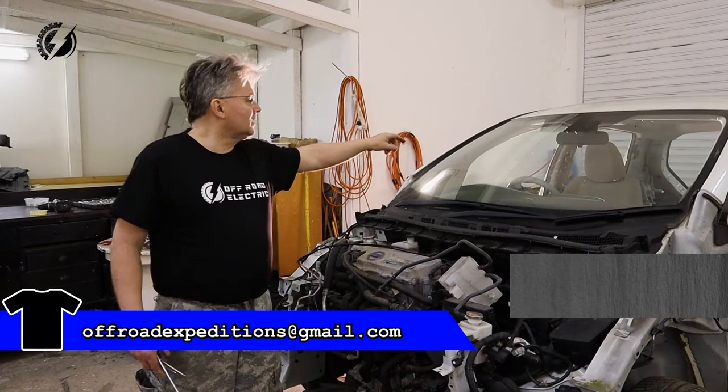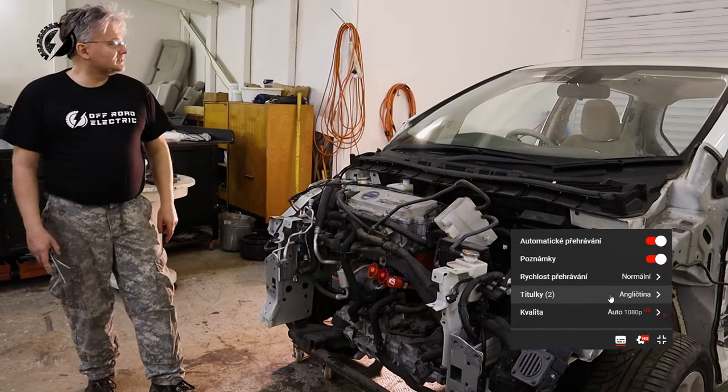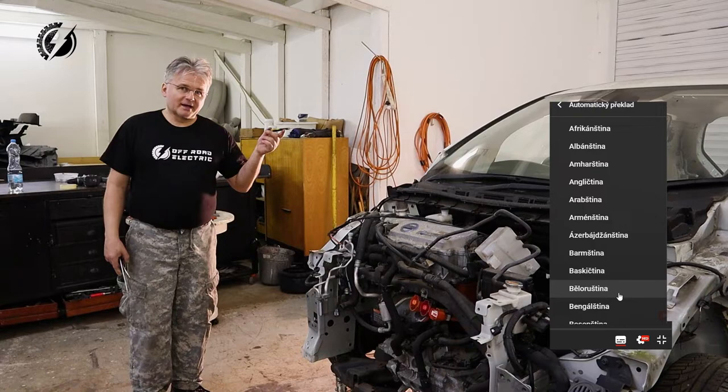Last time we got pretty much everything in the vehicle except the dashboard and the area under the hood. We took out all the front, and now the fun part will be today.